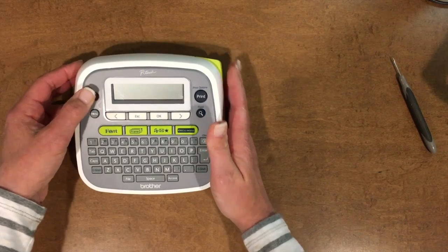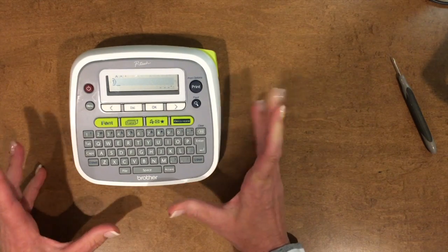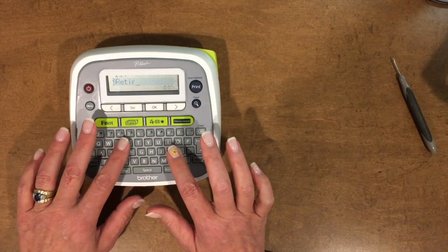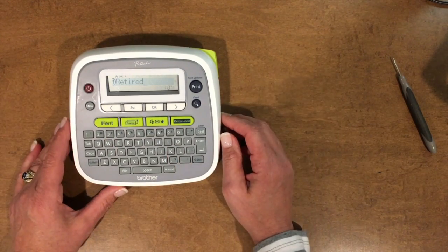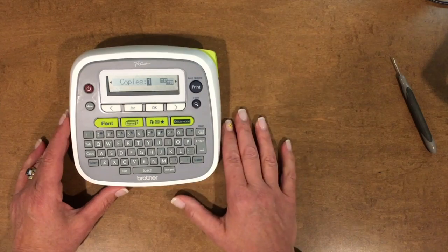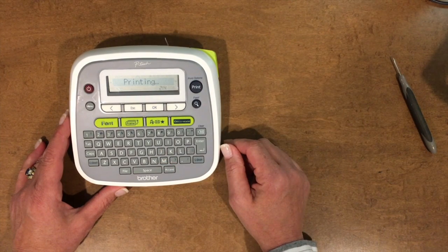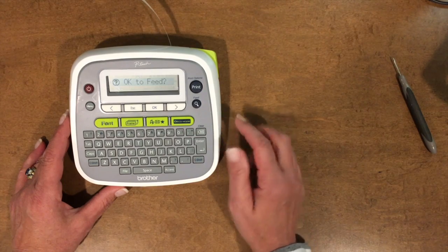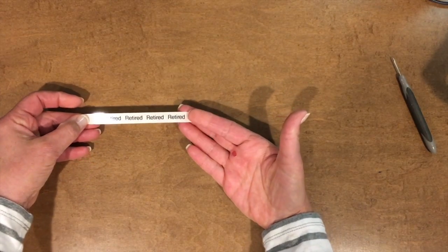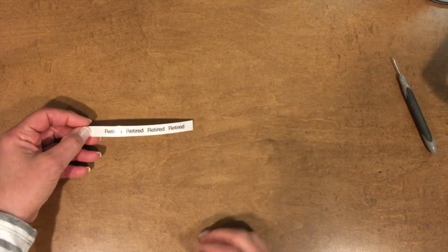I also wanted to show you something else I think people get confused on. If you wanted to make multiple copies of something — let's say it's a product that I am keeping because I love it and I want to know that it's retired, so if I'm ever blogging about it, I know it's a retired product. We're going to hit 'retired' and make four of them. So instead of one, I'm going to hit four and now hit print. Go ahead and hit OK. You will be able to see that I was able to print four 'retired' labels with minimal spaces in between, and I could just use my scissors.